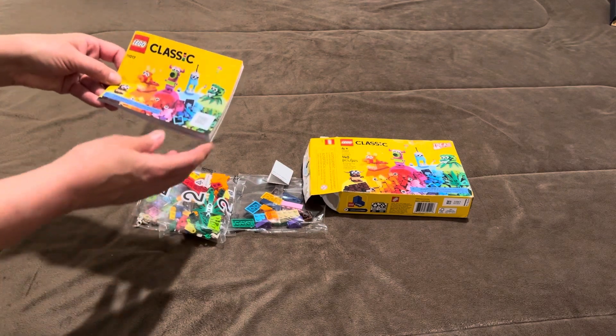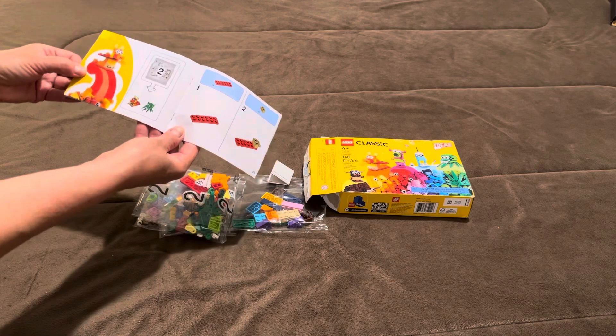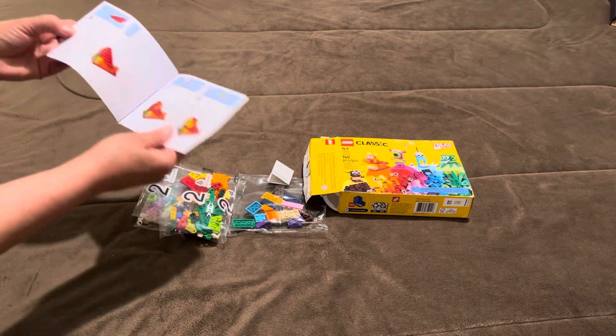There's the booklet. The little monsters.